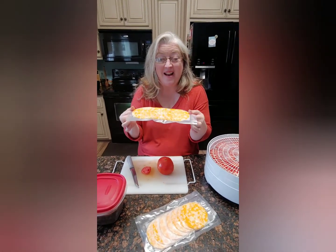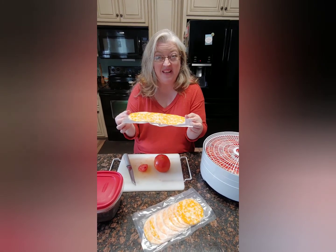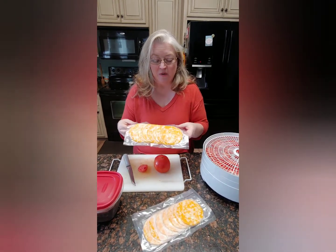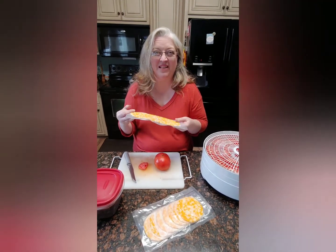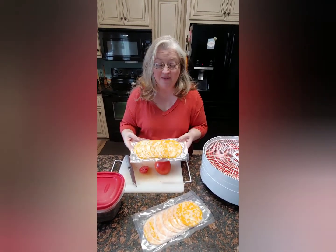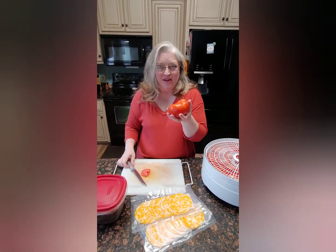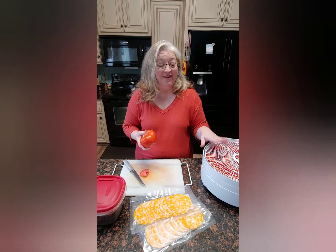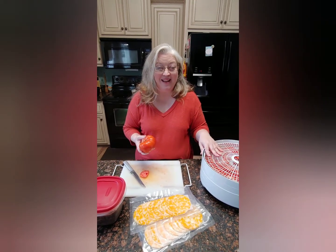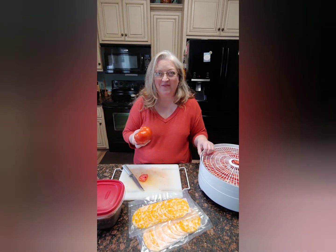I'm so excited — we got eight packs and each one is eight ounces. I think that's pretty awesome. Of course we had already eaten some cheese so there was more, and I put just a few scraps in the refrigerator for quick snacking. Anyway, right now I'm going to go ahead and finish slicing up the tomatoes and we'll get the dehydrator going, and hopefully I'll come back and show you the finished product.